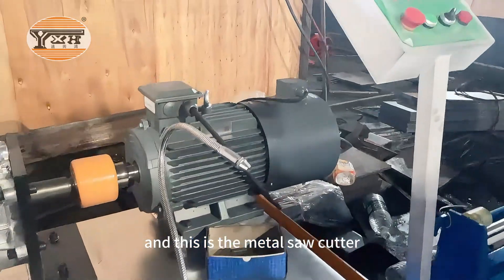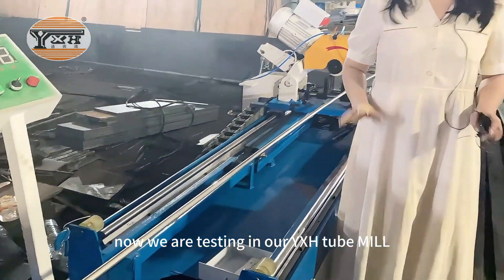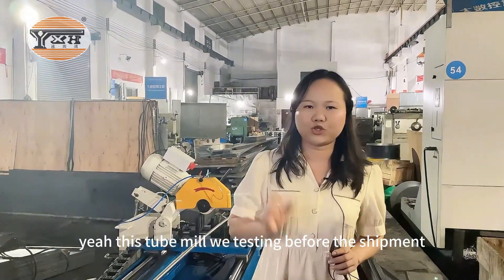This is the metal short cutter. We are testing in our YSH chill mill. We don't put the runout table here. This chill mill we are testing before the shipment.